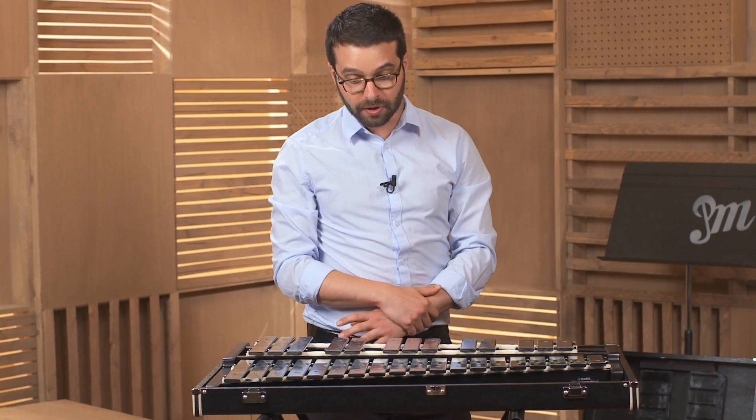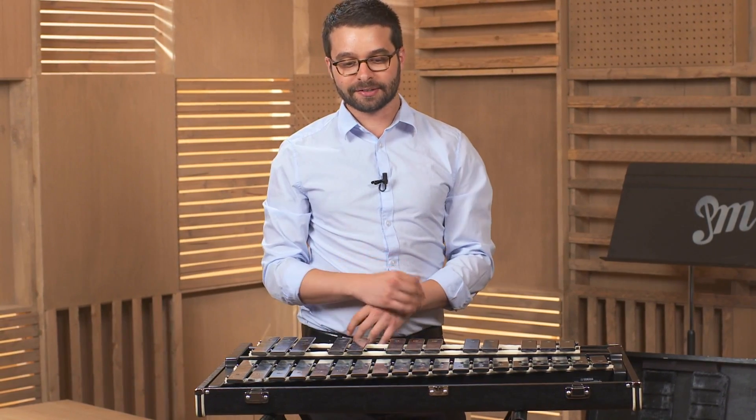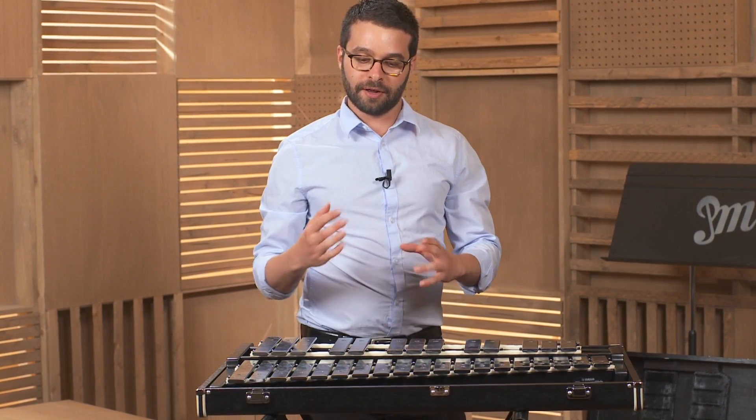Remember, some glockenspiels don't have a lid — they're already ready to be played. But in this case, you want to take the lid off, and there you go.